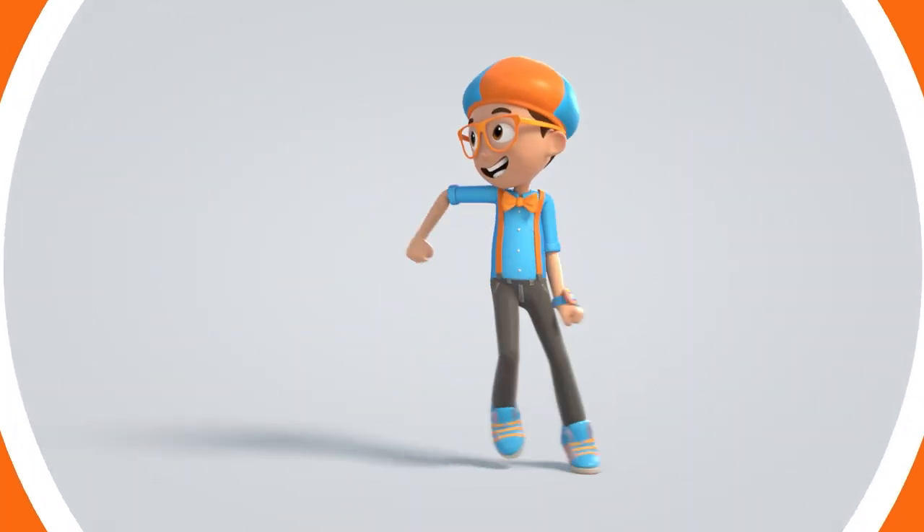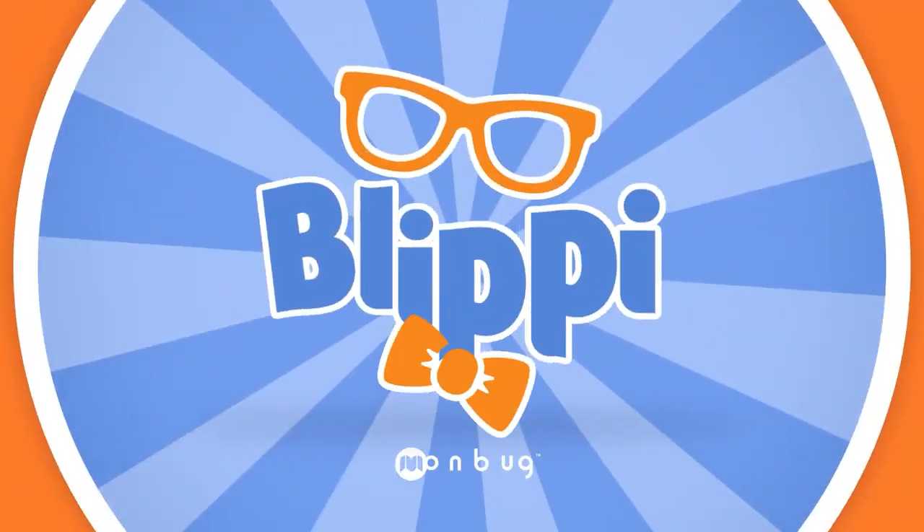Blippi! Come on, everyone. Let's make learning fun. Blippi. Blippi. So much to learn about, it'll make you want to shout. Blippi!